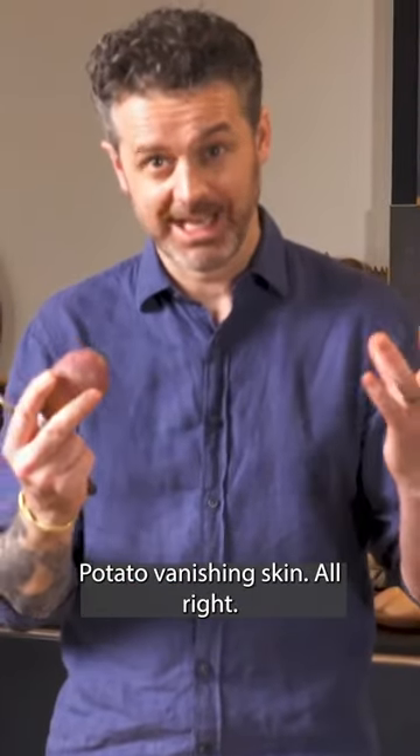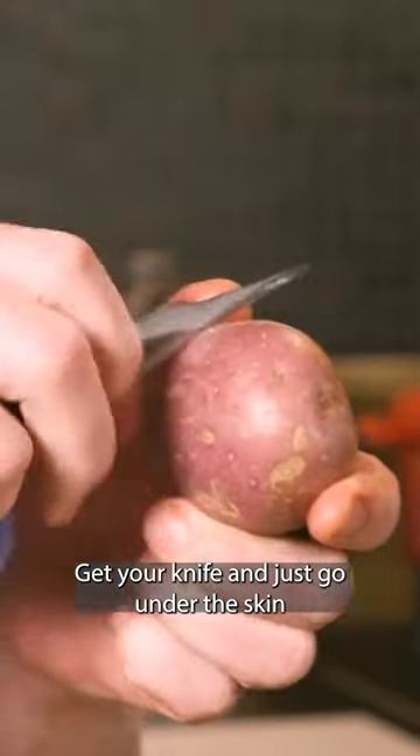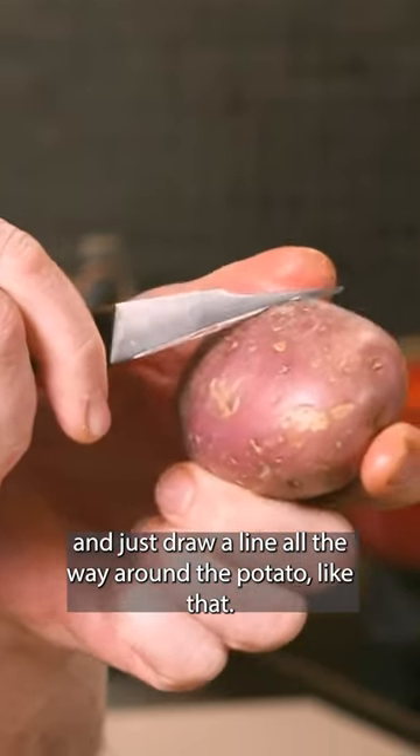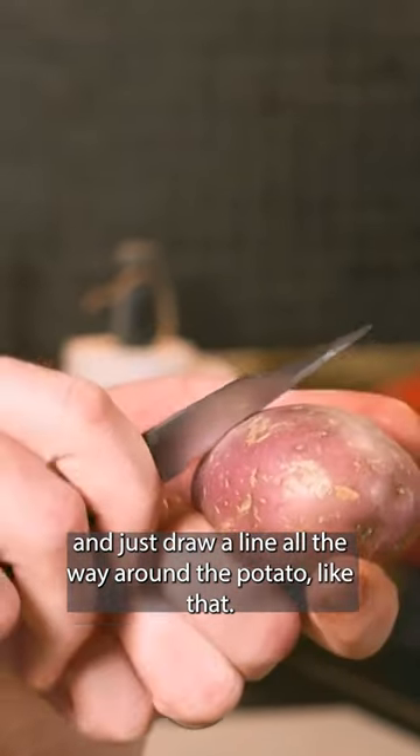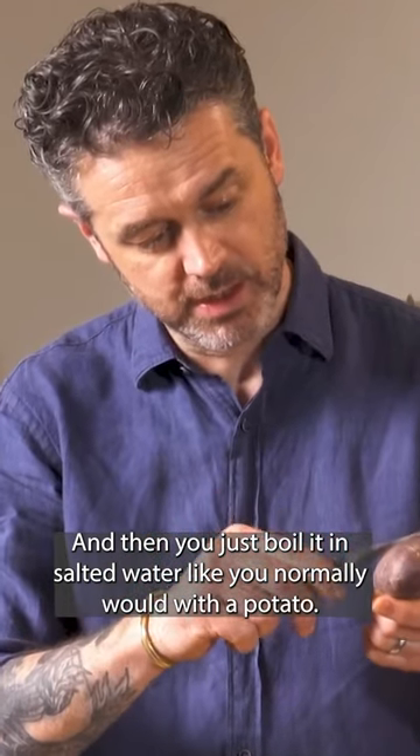Potato vanishing skin. Get your knife and just go under the skin and draw a line all the way around the potato, like that. Then you just boil it in salted water, like you normally would with a potato.